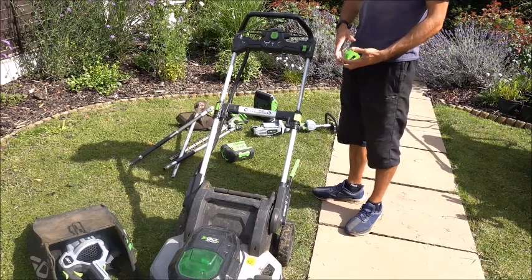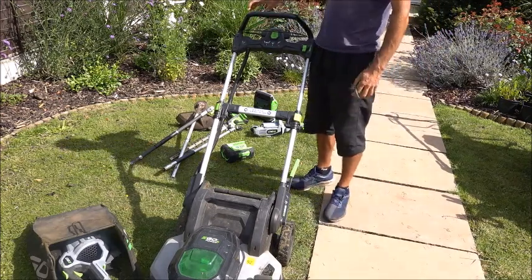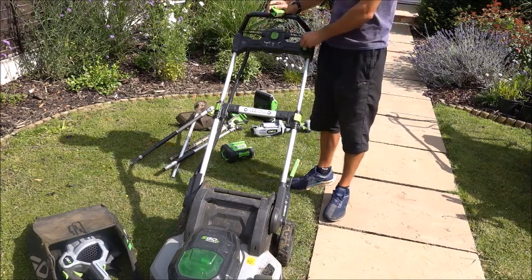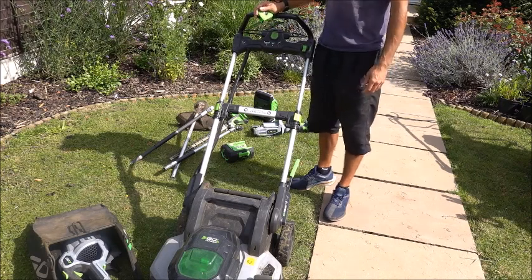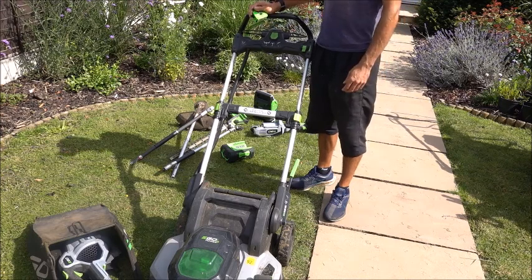Overall, I've been very impressed. The battery run time on this is as good as it says. The self-propel on it is very good and it's adjustable. To be honest, it's so light I normally just push it — I don't normally bother with the self-propel. I think quite a few people just push it, which basically means I get slightly longer battery life.